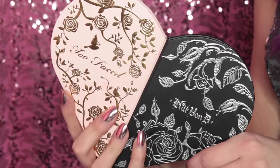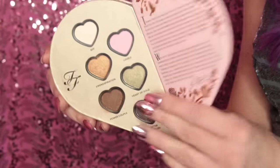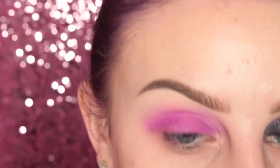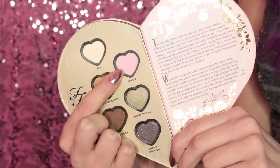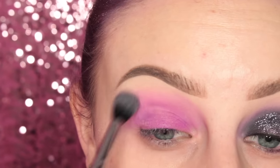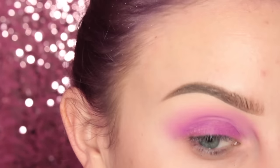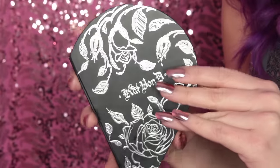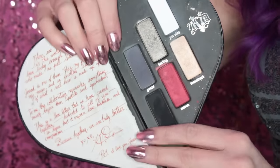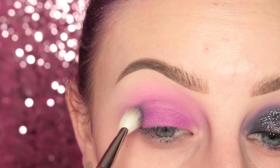Now I'm going to be using the Too Faced and Kat Von D Better Together Palette — they are magnetized, I just pulled them apart. First, I'm starting off with the shade BFF and my Sugarpill Tapered Blending Brush, going over the edges of the Hydro Cream Base. Now I'm taking the shade Lovely on my Sigma E48 Tapered Blending Brush and going over the transition area of my eye. Then going into the Kat Von D side, I'm taking the gray shade — Yours — and applying it to my crease with my MAC 217 brush.